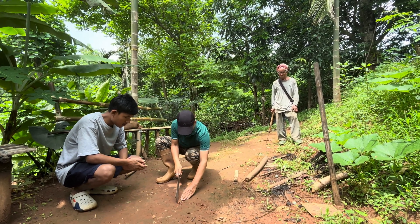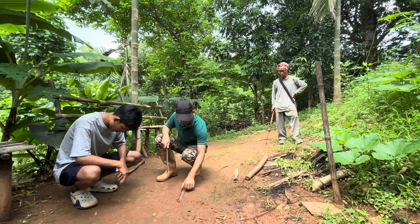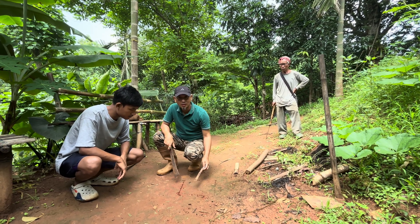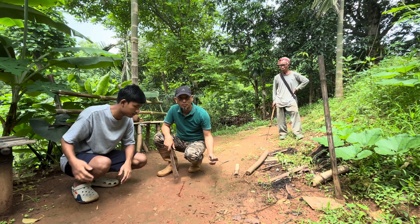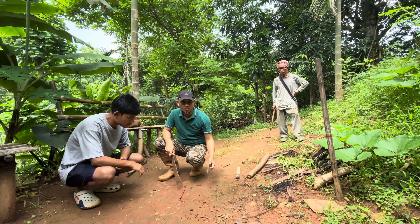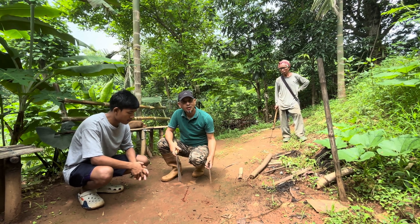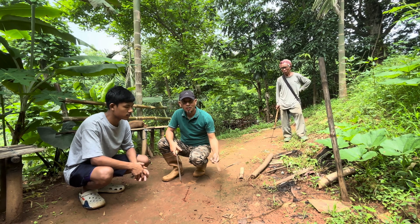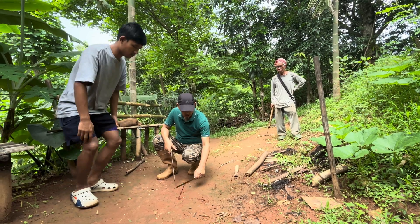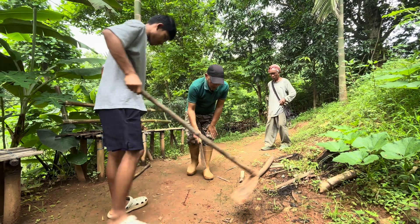We are training our farmers to produce just what they need. Any surplus can be made into a marketing option for livelihood security, but we don't want to create greed so that they start burning bamboos just to make bamboo biochar. Whatever surplus a group generates can be marketed as a community enterprise, making a brand out of the whole village.